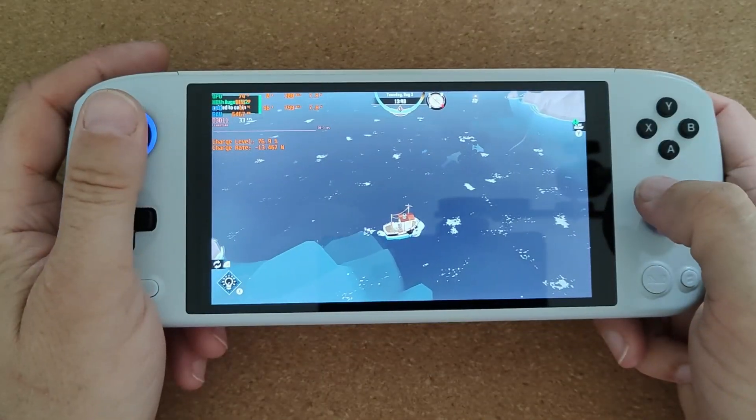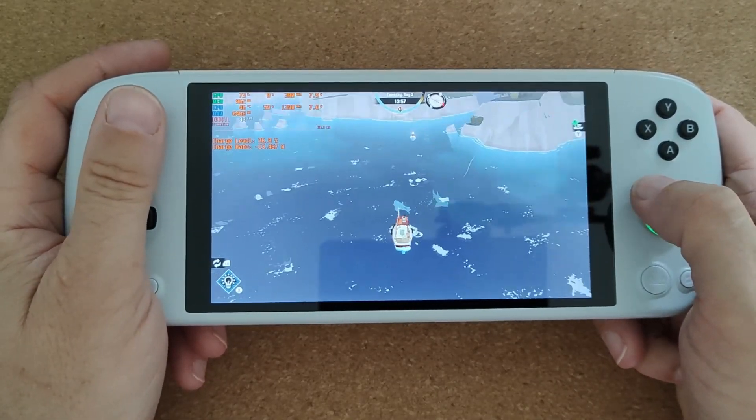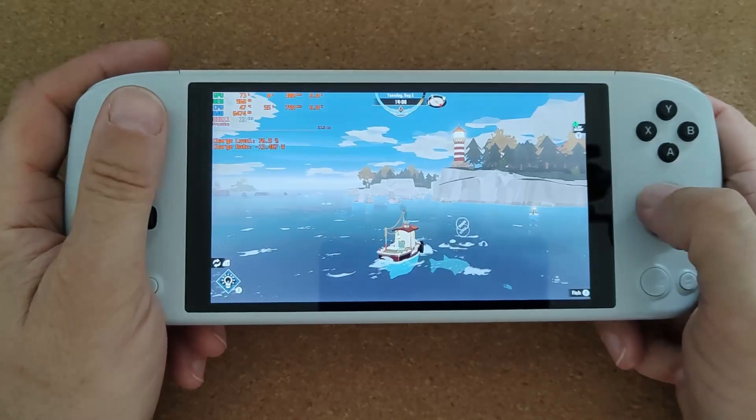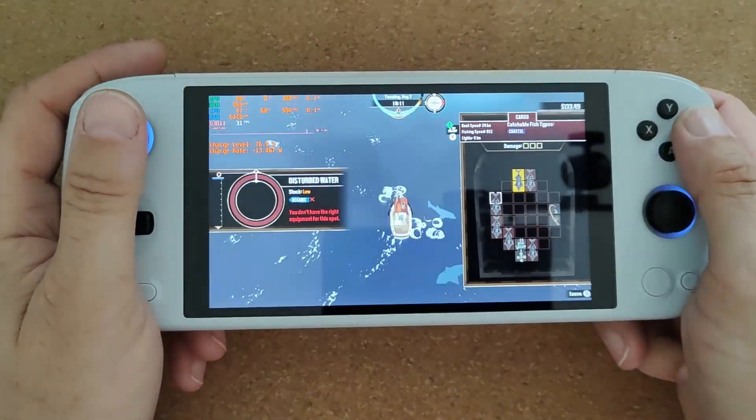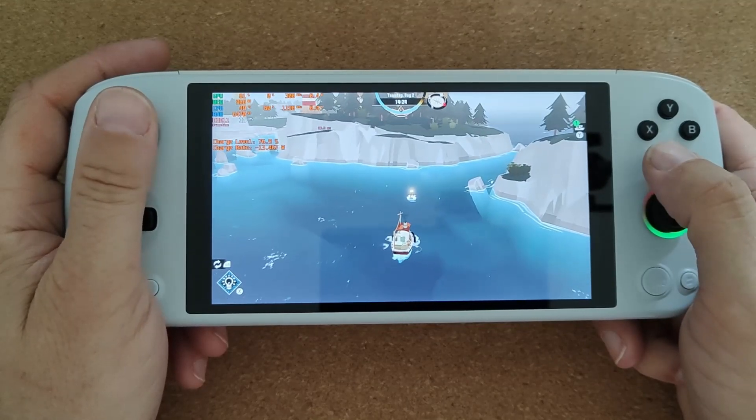Now with all the mass hysteria for Baldur's Gate just now — a game that I think I would probably quite enjoy — if you don't want to pay full price for that, and I'm sure it's over $50 or over £50, I won't be picking that up for a little while yet.